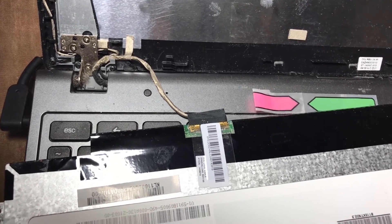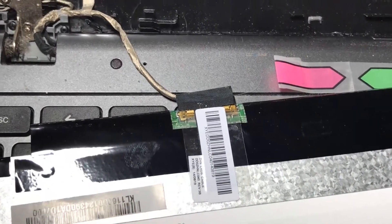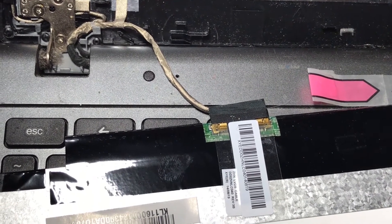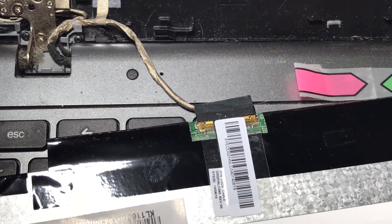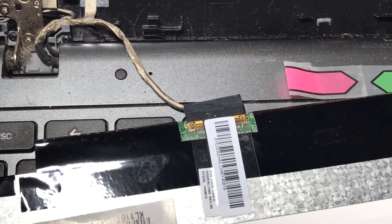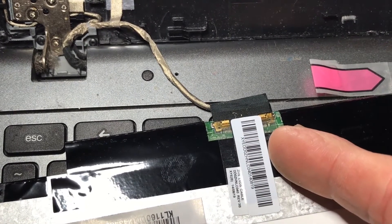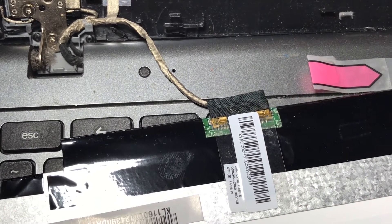I finally decided to take it apart and see what was going on, but first I did a little research — Google is your friend. I found a forum post, fairly recent, where somebody had a ton of Chromebooks and they had a rash of screen issues. He posted that they took the machines apart and found that a cable was loose.